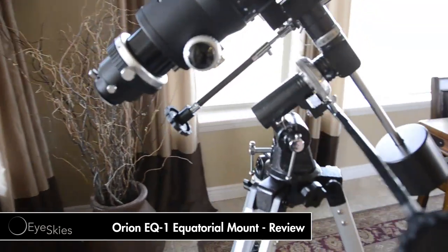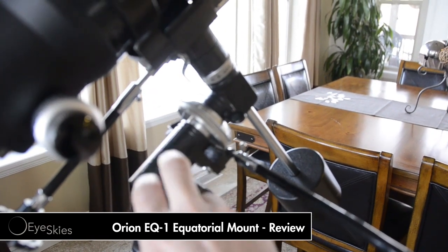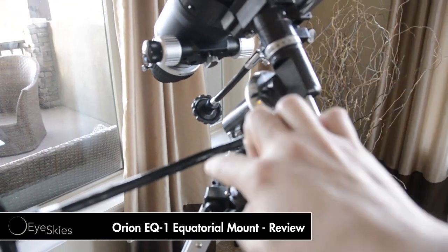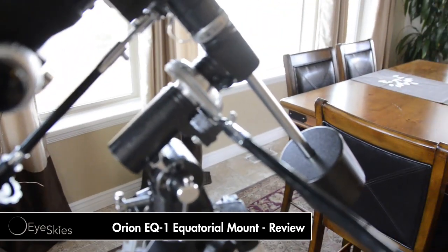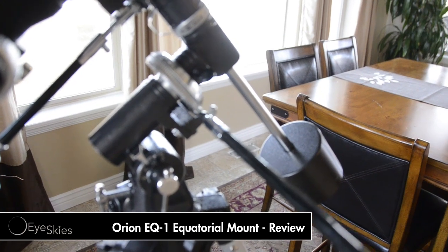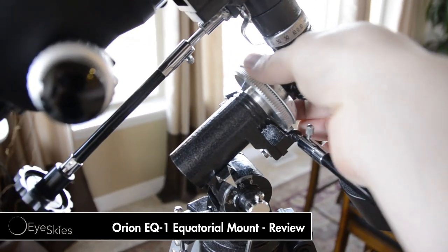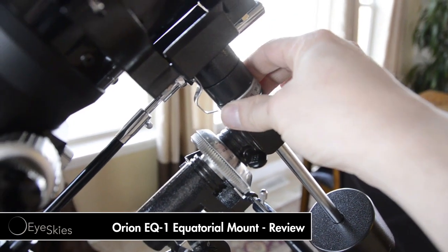A couple of things about this head — it's pretty decent. It's got some weight to it and it's put together pretty good. You've got the control knobs on either side here. This one right here is real flimsy. I've got the thing cranked all the way down and it's not holding on there real well. Also, these little rings right here are kind of loose — they're not on there real good.